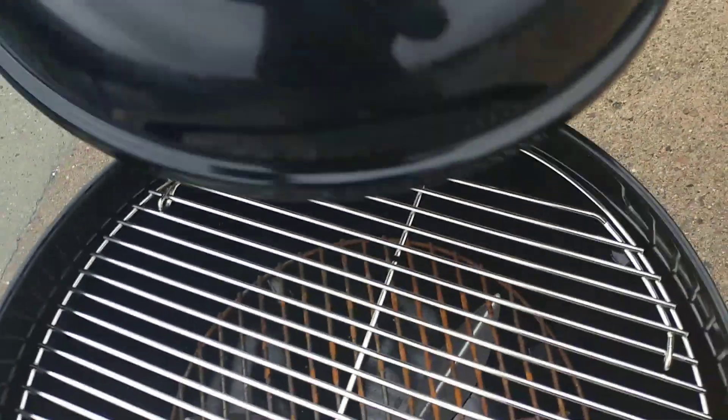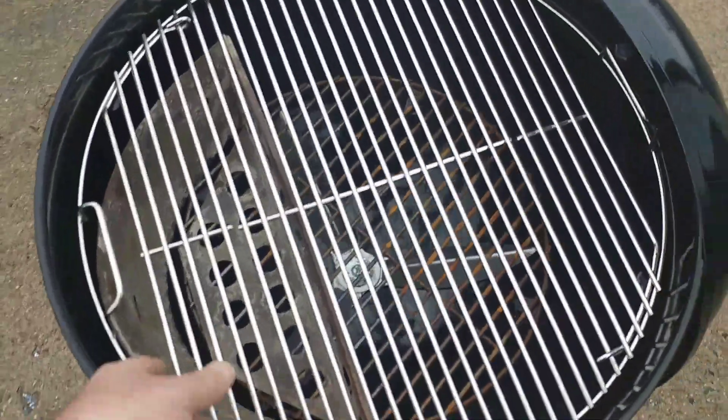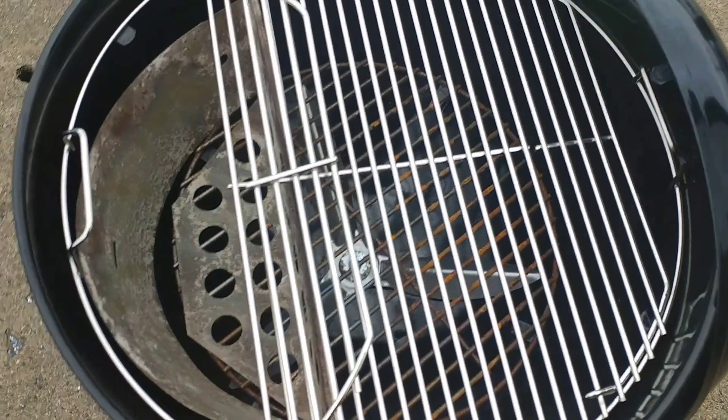I'm contemplating putting a lid bale on the side. I have one, I'm just scared to drill holes through the kettle.